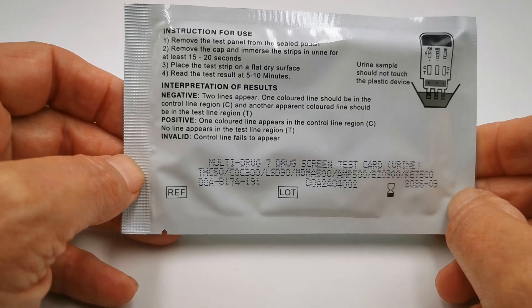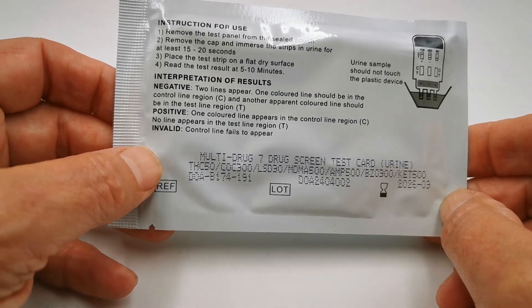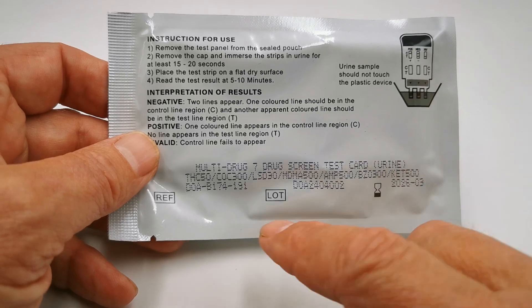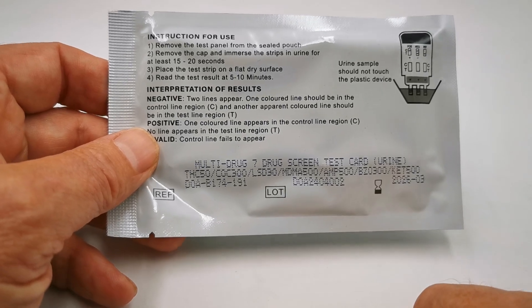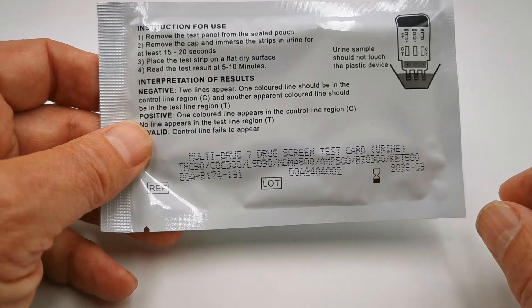Beautiful reverse instructions on the foil give you simple-to-follow instructions on how to run this test, but it's the combination that really gives this one its edge. This is a multi-panel 7 drug urine dip card and it screens for cannabis, cocaine, LSD, MDMA, amphetamine, benzodiazepines, and ketamine.